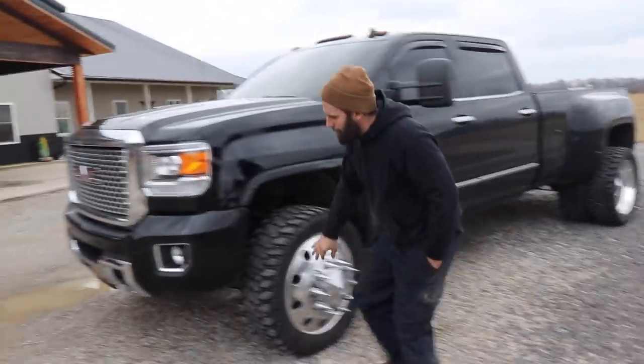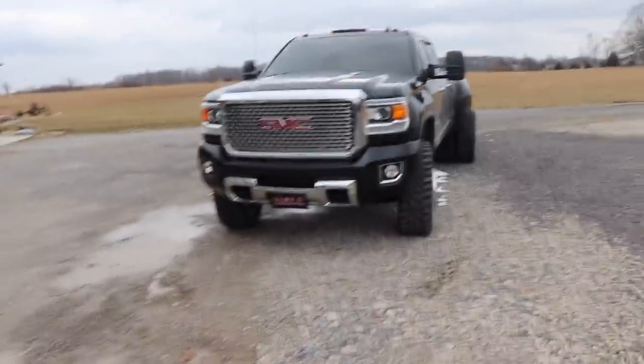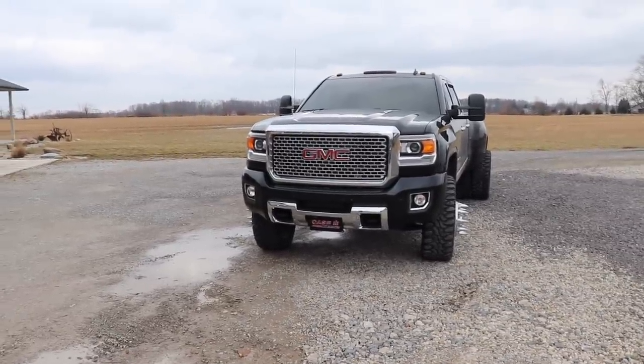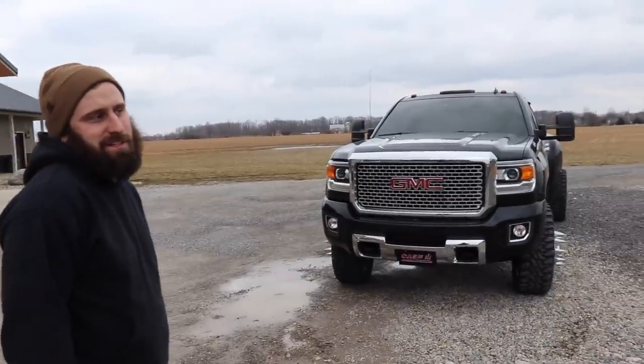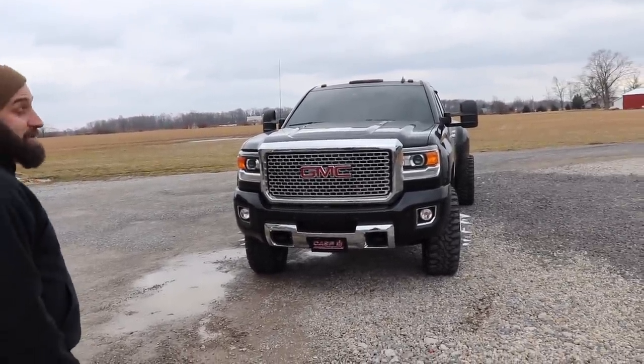I took the valence off of the front just so it makes it look a lot cleaner. It gives it more stance — it looks like it's got a lot higher stance — and I love it. But it's a '15, not like a 15 and a half. The 15 and a halves have the newer mirrors.